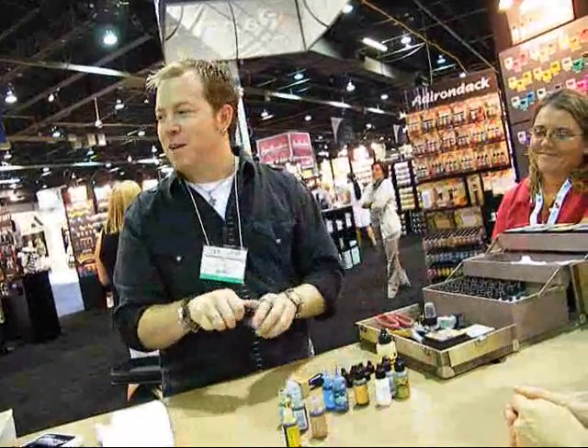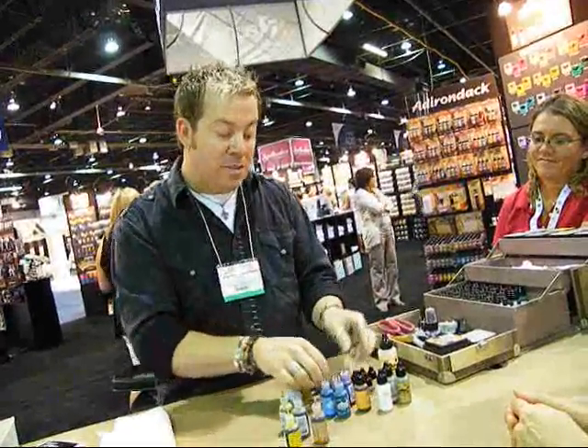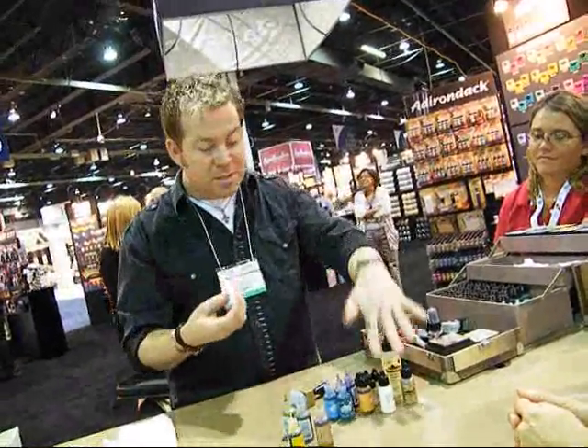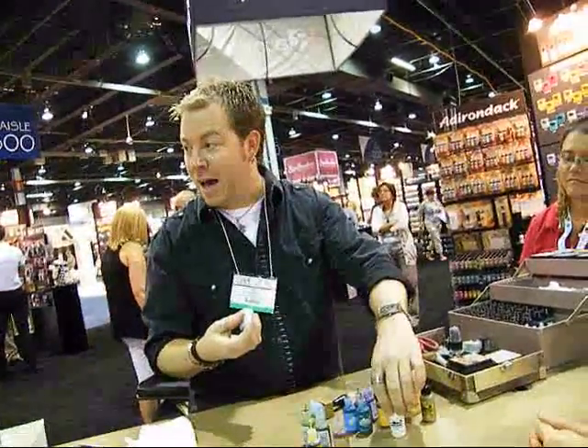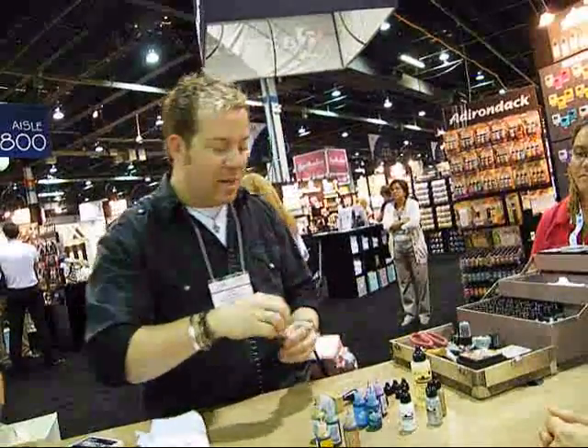The only ones you probably want to match up are your metallics, because you can see those — they're opaque. Those are the ones you always keep the lids on, because every time you use them you have to shake the bottle. There's a mixing ball inside because these are all pigments, including the new Snowcap. So it's always a good idea to keep the lid on those.